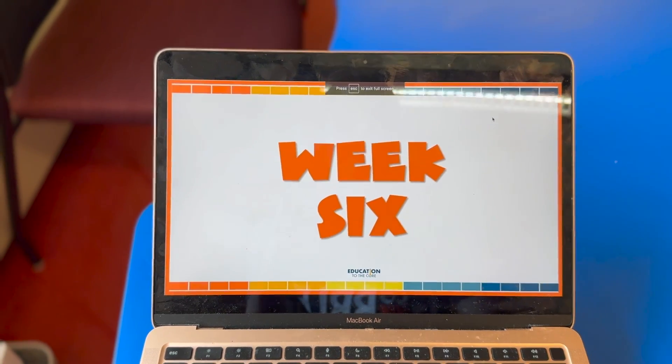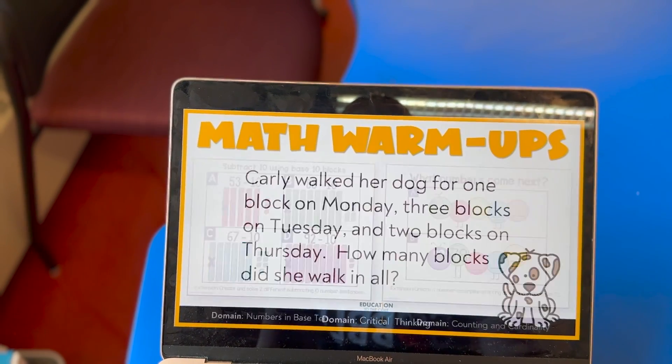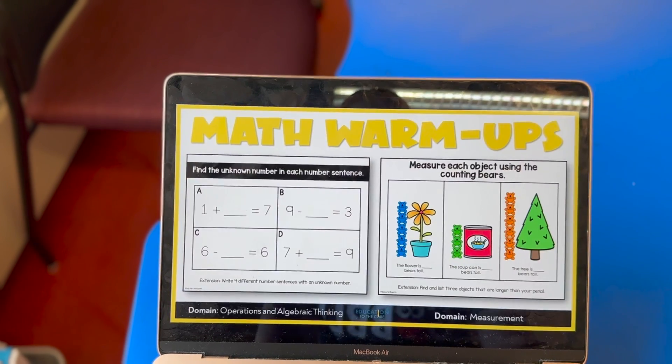The first 20 minutes of my math block is dedicated to a whole group lesson. We'll spend about five minutes on a math warm-up — they do this at their seats with their whiteboards. I use warm-ups from Education to the Core; they're great because they're already pre-made. I have them for the whole year, and typically we only do one side, so I'll put a box over the other side and use one per day.